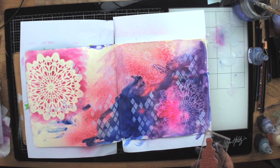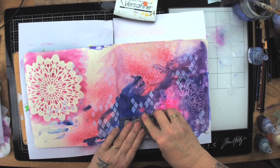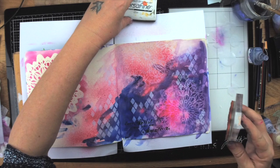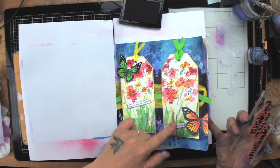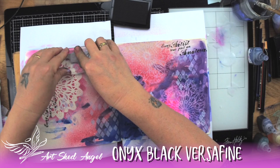Now I'm using a stamp that says 'Every artist was originally an amateur,' which I think is very true. I'm just using this stamp in different orientations. When you're stamping in a journal you're not always going to get a great image because of the surface texture, but you could take the stamp off the block and press with your fingers too. I'm not too worried — I'm just trying to get something in the background.